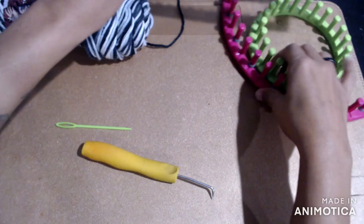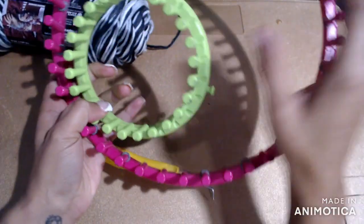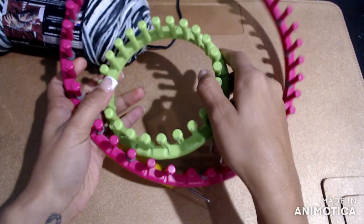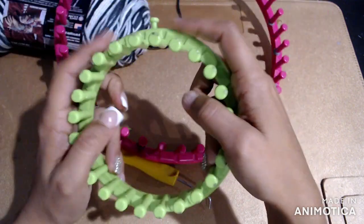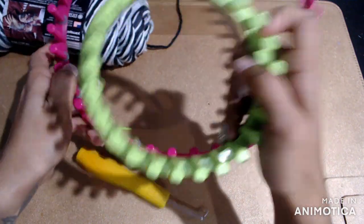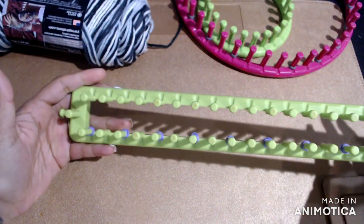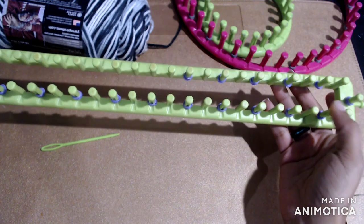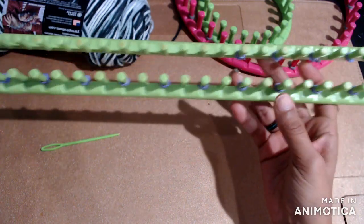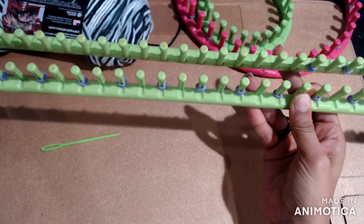You just need a loom — these are called a loom. It could be any size; you could do it on a small one or a big one. The one I'm actually going to use is the scarf loom, because I'm about to sit and do this while I'm watching a show.